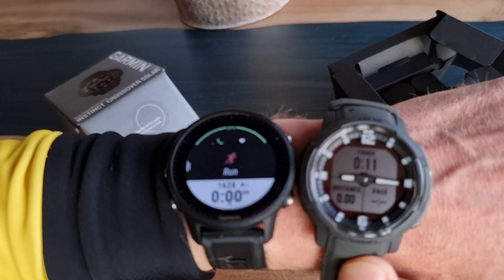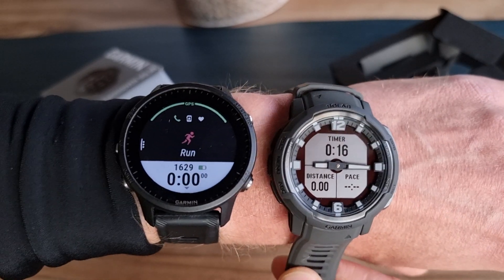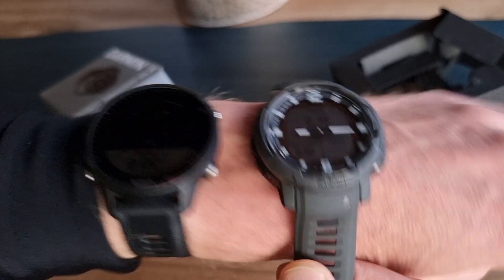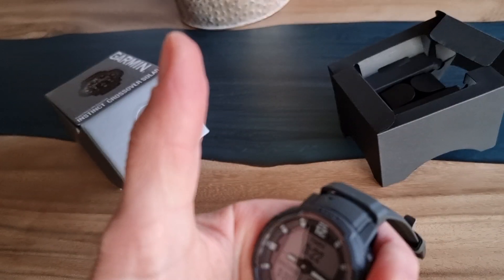So I'm going running now. This is the first video — there are more coming up comparing it with the Fenix 7, other Garmin watches, and also the more expensive Polars. Thank you, see you in the next video, and please subscribe to the channel.